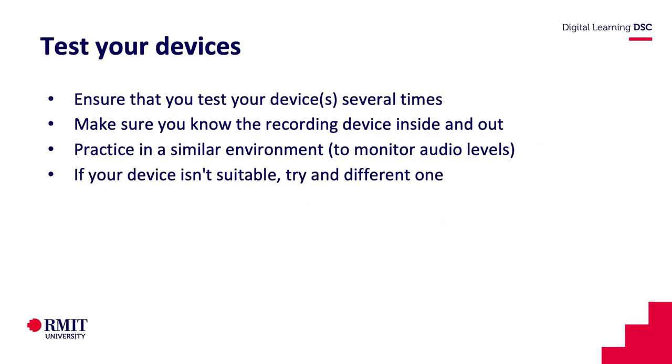That's pretty much all that we have to show you in terms of microphones. My advice is to always test your devices because things will change and you want to know how to troubleshoot to make it work. Make sure you know it inside and out, practice in a similar environment to where you're going to record someone. If it's a phone call, just try calling them again and again, try calling different people as well just to test it out and make sure it works.